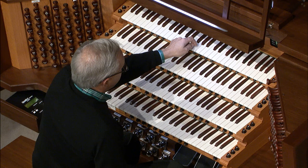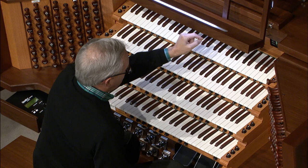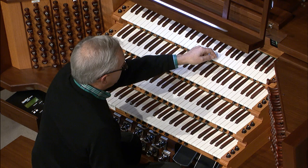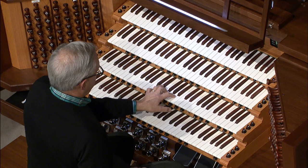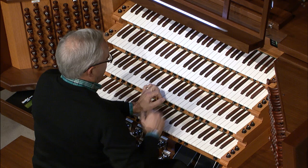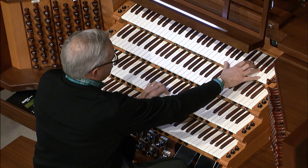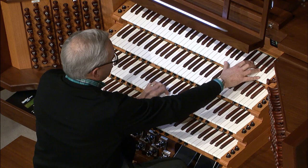On the choir manual, I have the chimes just on one note. Below it, nothing. Above it, I have the pan flute again. The reason I put it up there is because at the end I wanted to play the chimes while sustaining with my left hand down here. And then I also wanted to be able to play a dissonant figure on that pan flute. Instead of coming down to play it, it was just more convenient to play it on the same keyboard up there with the chime. So I mapped it up there as well.